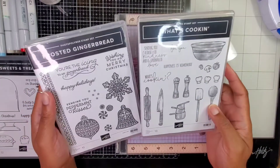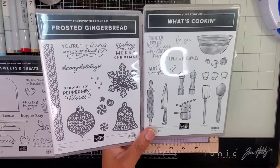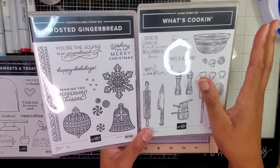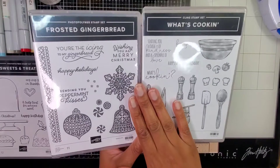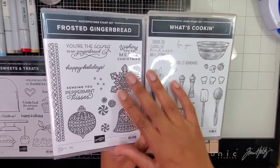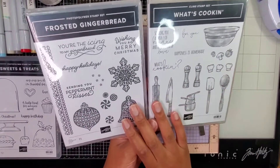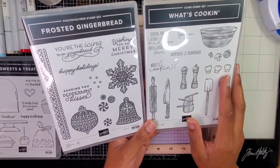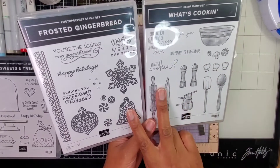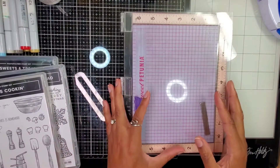Looking at these two, you wouldn't think they would go together because the design is different. I'm not an artist — well, in my mind I am. Let me stop being hard on myself. I'm an artist, I'm crafty, I know what I'm talking about. The style on these two stamp sets is clearly different, but I'm going to make them jive. Let's see how I do — a little personal challenge here.